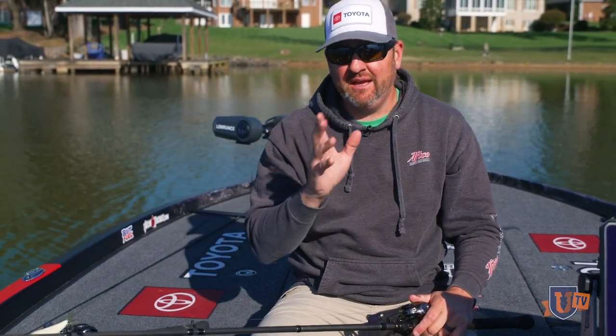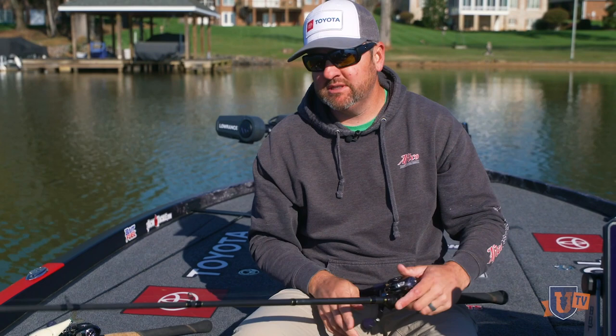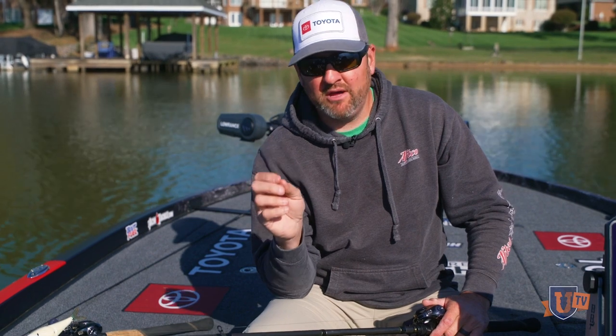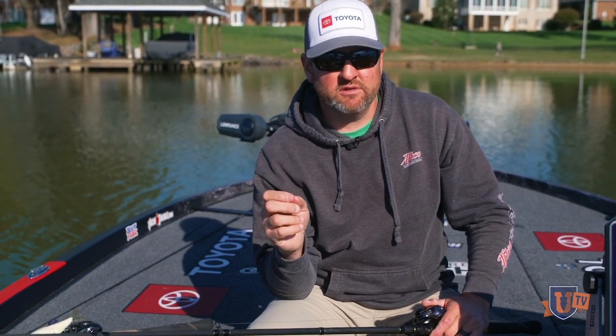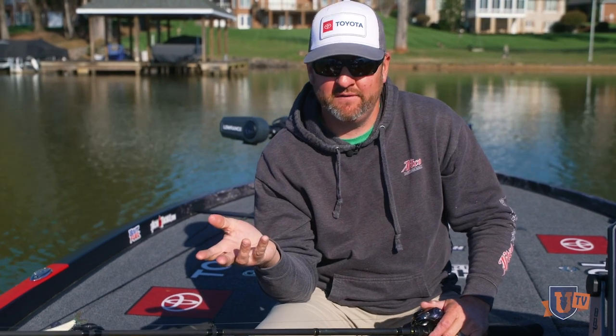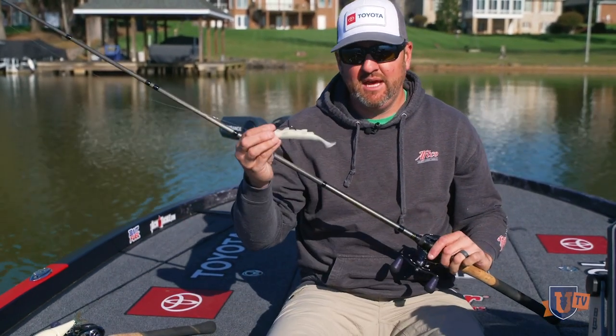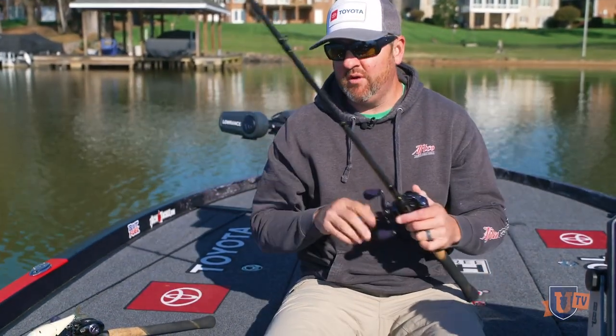I'll give you a quick example. I was at the Mississippi River several years back fishing an FLW Tour event. The smallmouth were spawning, but a lot of the places they were spawning you could not visually see them. They might have been in a foot to a foot and a half, two foot of water, but the water was too stained and too dirty. So I took this exact bait and I went around throwing it up on the bank.